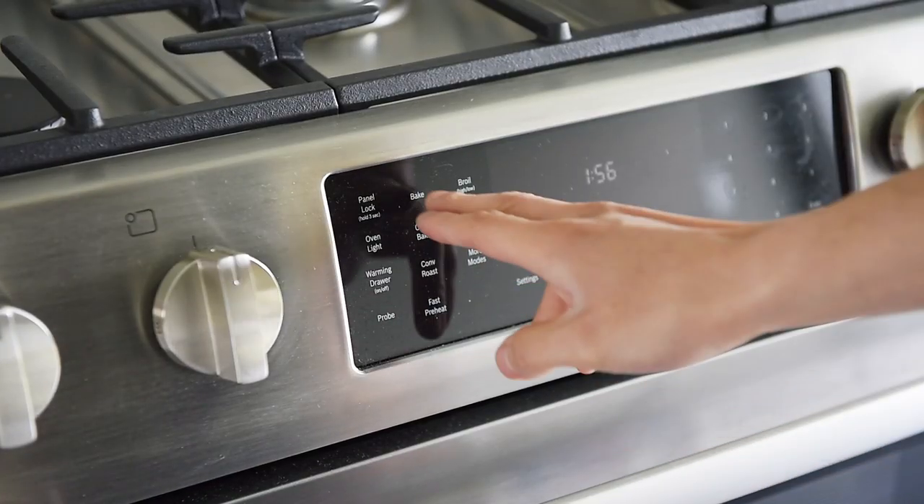Now, banana bread is one of my favorites. It's so delicious, but it's also incredibly easy to make. Pre-heat the oven to 350.